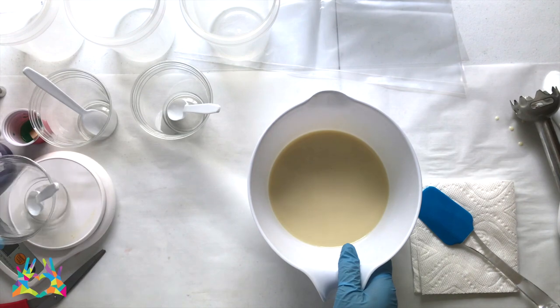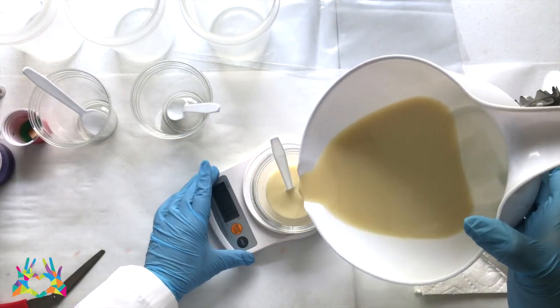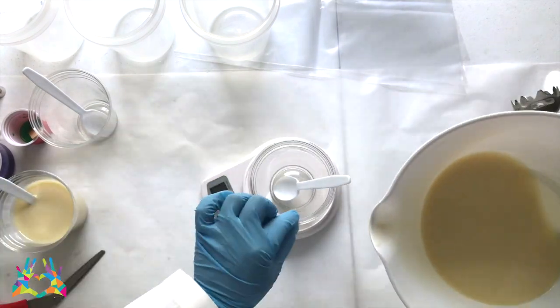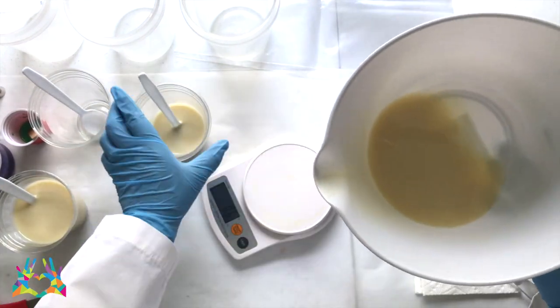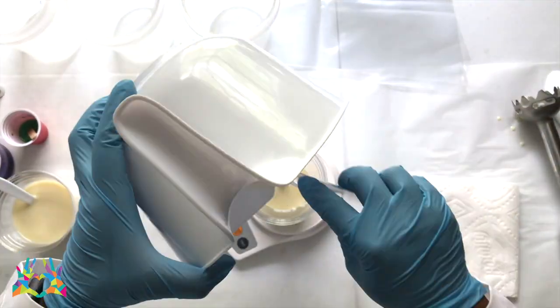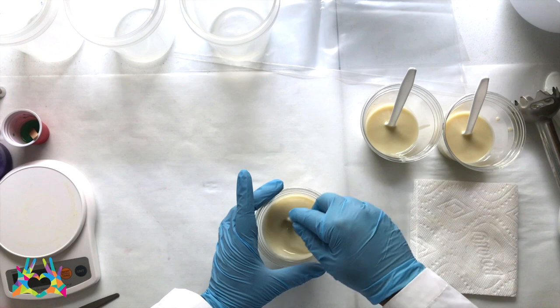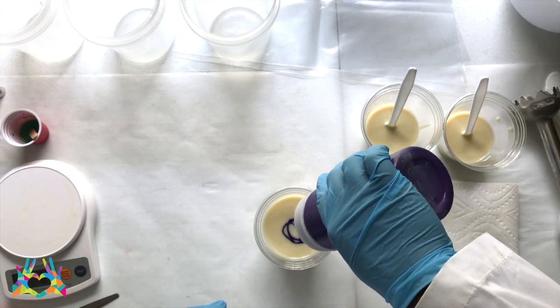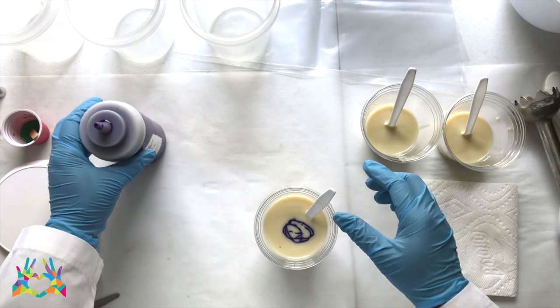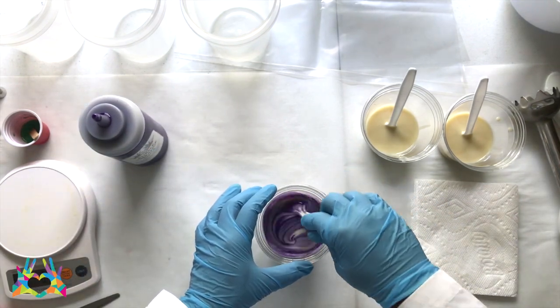Now I'm ready to split the batch up into the three colors that I need for the piping. The first is with purple vibrance mica, the second with laurel leaf green, and the third will be left white.